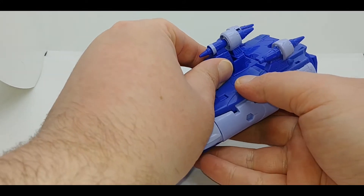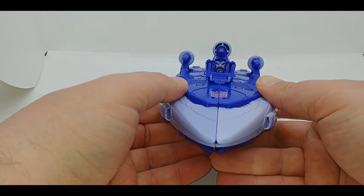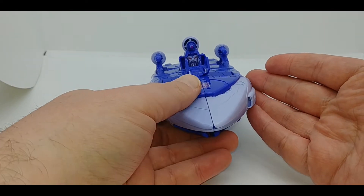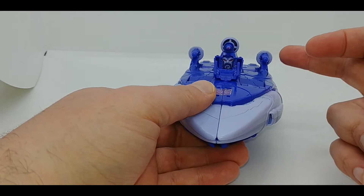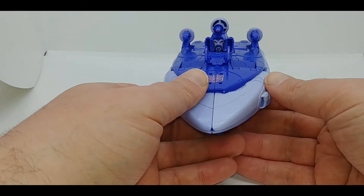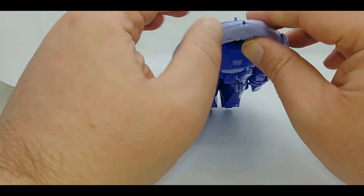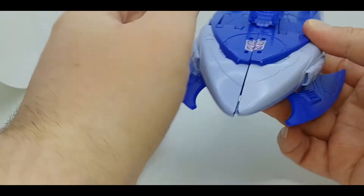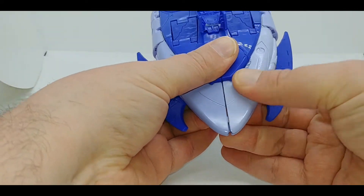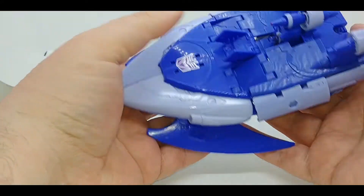There are some things you can do in vehicle mode. The first is you can flip up this front piece to reveal Scourge's head — as we know, Scourge and the Sweeps on occasion would fly around with their heads exposed. This was done on the Titans Return figure too. You can just peg the head into the port — that's the unofficial way. The official way requires you to start actually transforming the figure, unpegging from the side and bringing these panels up and out.